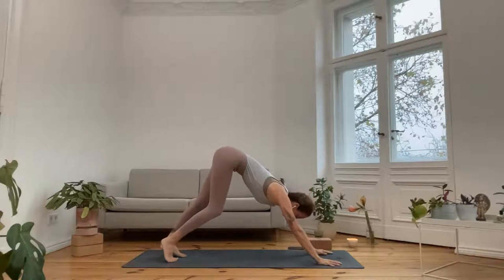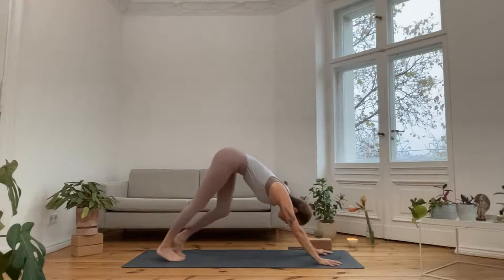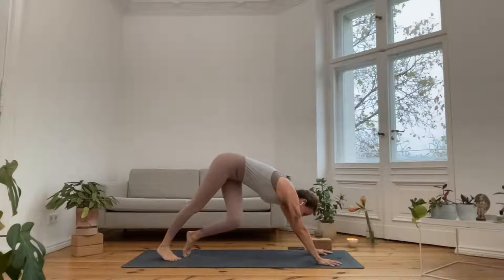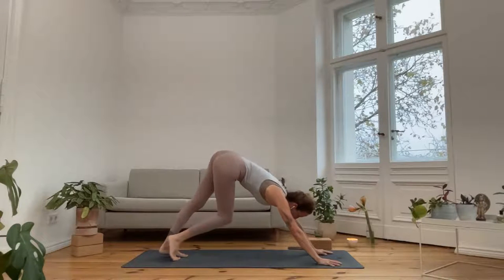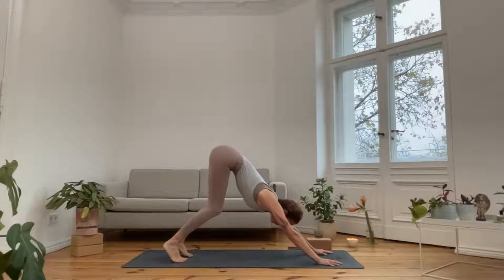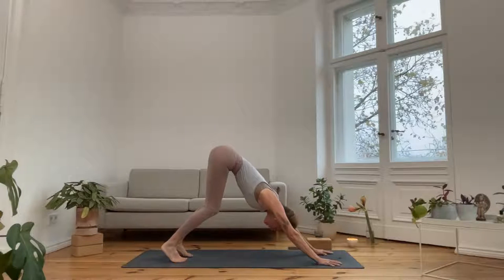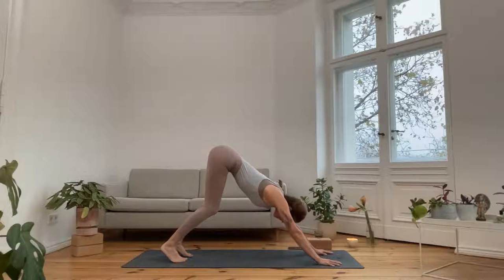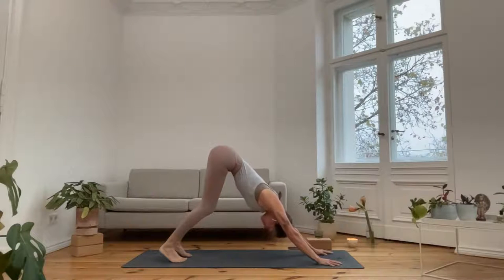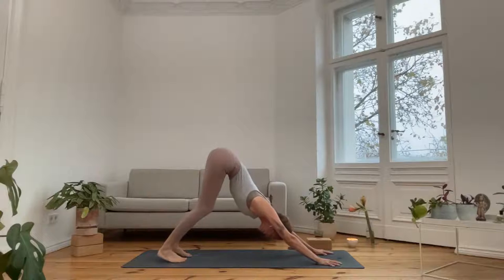Take a moment to enjoy your first downward facing dog by pedaling the legs generously, sending the heels alternately down towards the ground. Maybe bring the knees a bit from side to side so your hips and low back get some movement. Then bend the knees a bit more, send the hips further up, lengthen through the arms, broaden the shoulders, and draw that lower belly in and up — as if you wanted to pull it behind the navel up to the heart — and feel how that lengthens the spine from the inside. Take a deep breath in through the nose, exhale — lion's breath, tongue out, dare to make a sound.